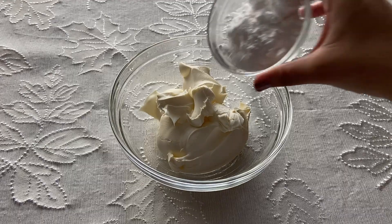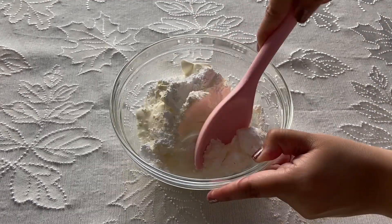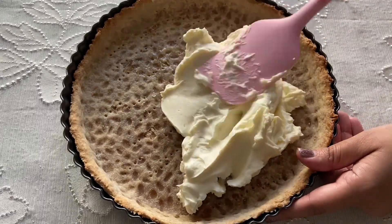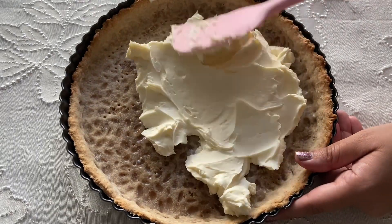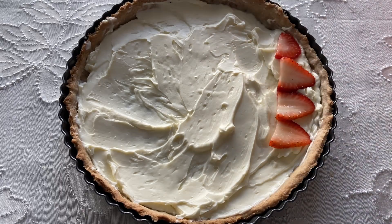In a medium bowl, combine the mascarpone, powdered sugar, and heavy cream, beating until combined. When the tart shell has cooled completely, spread the mascarpone mixture evenly across the bottom. Then layer the strawberries on top and drizzle with the port glaze.